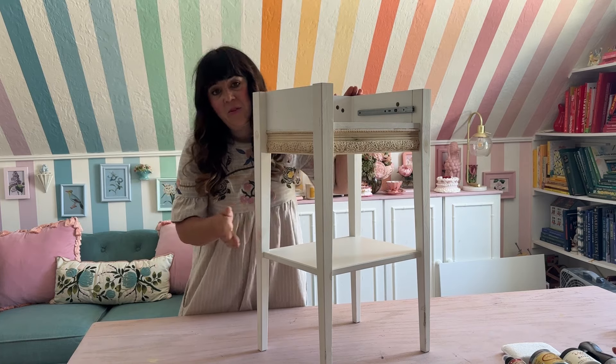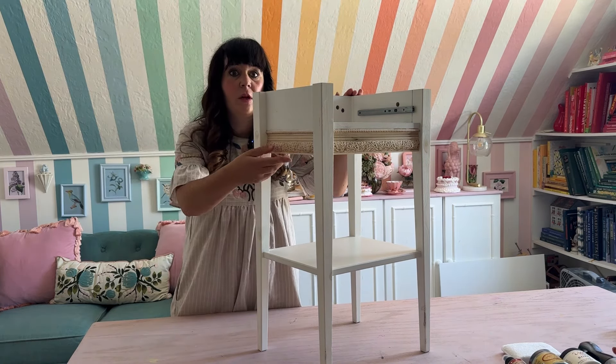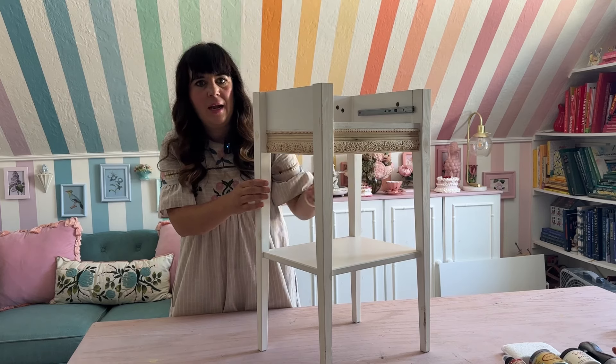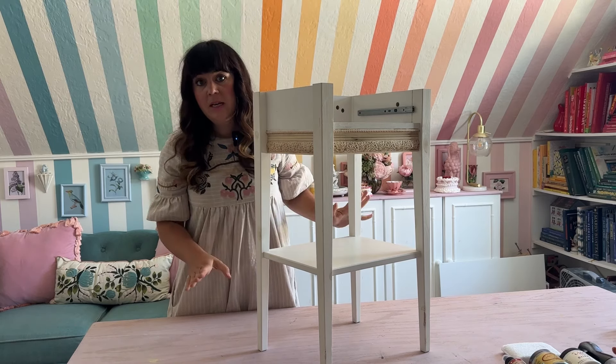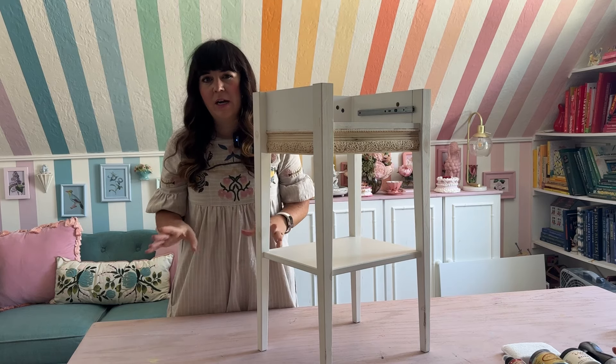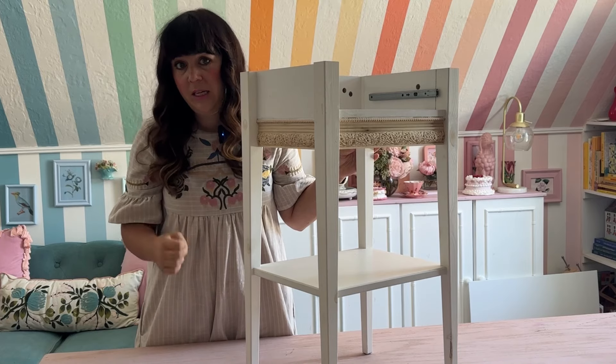I just flipped the nightstand right side up and it looks so good — the new trim is super on there and it really elevates it. Today the plan is to prime this. The primer I have needs to dry overnight; it's a really smooth finish so it needs to be primed before it can be painted so the paint will adhere.